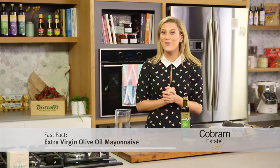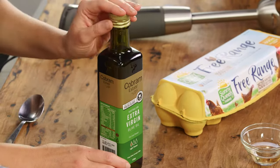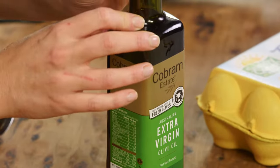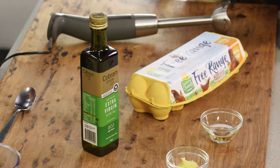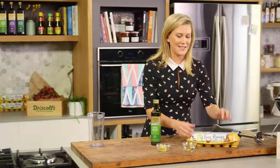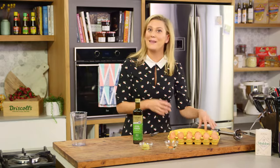First cold-pressed extra virgin olive oils all have different flavours. You can have robust, which has a really deep flavour, there's classic, and then there's also light Australian extra virgin olive oil. This is fantastic for dressings, barbecues, you can even fry with it. It's still an extra virgin olive oil so it's a high quality oil, subtle and light in flavour. It also has a low bitterness which means it's fantastic for making mayonnaise.